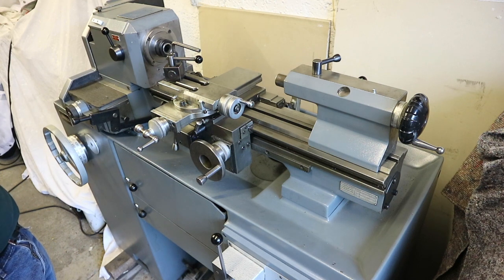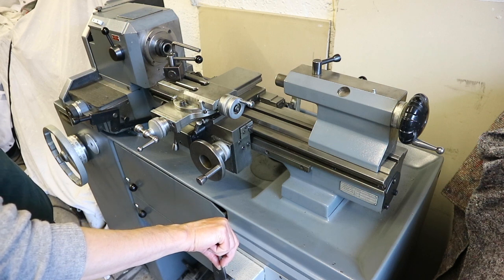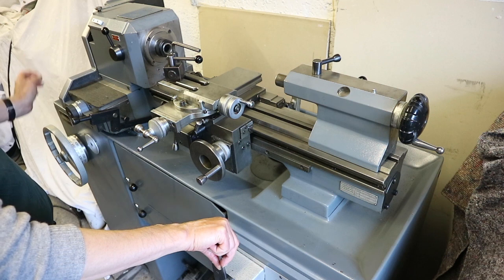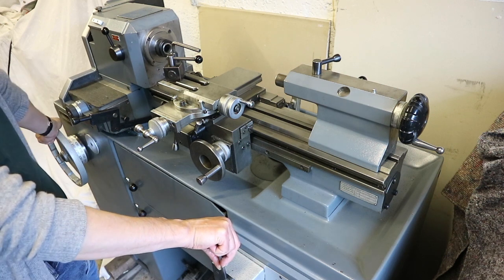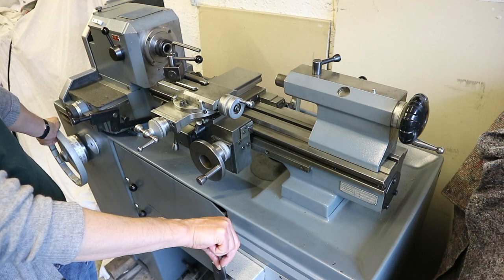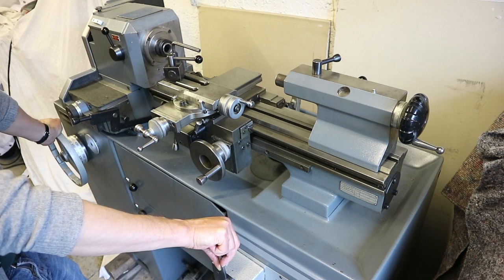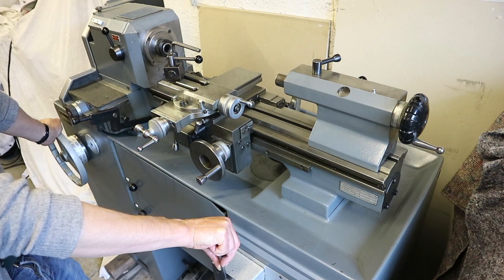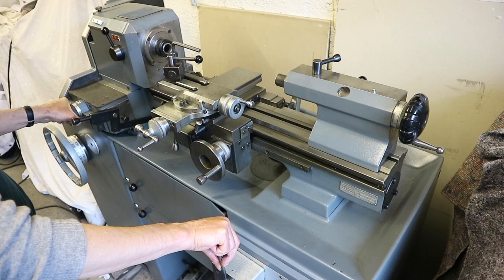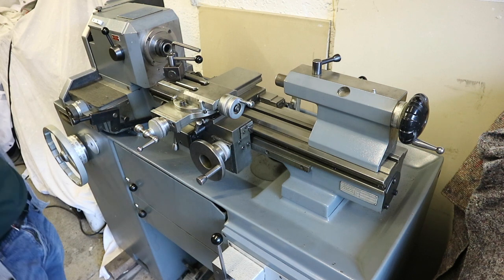It's got a two-speed motor, a variator, and a clutch and brake. At the moment it's got speeds from 270 to 3,000 rpm without the back gear, and with the back gear engaged that gives a 4.5 to 1 reduction — it might be 5 to 1, I'll check. That gives another range of slow speeds for screw cutting and similar operations. It's also equipped with a feeds gearbox giving feeds from 0.02mm per revolution to 0.3mm per revolution.